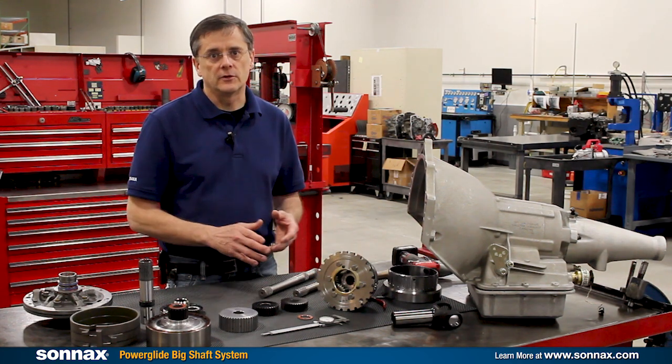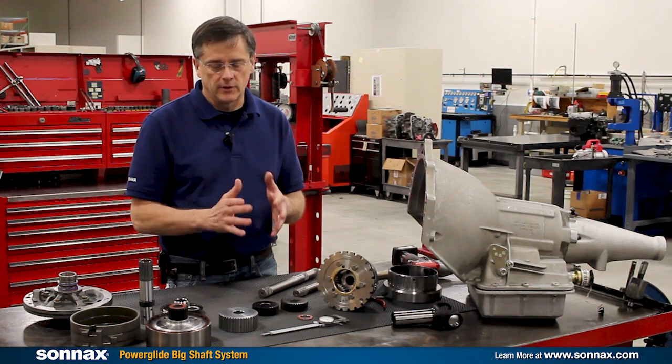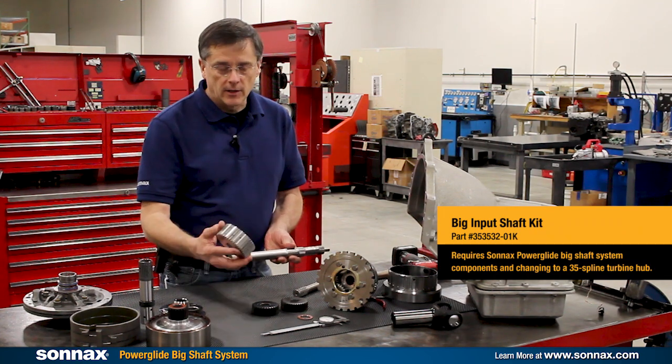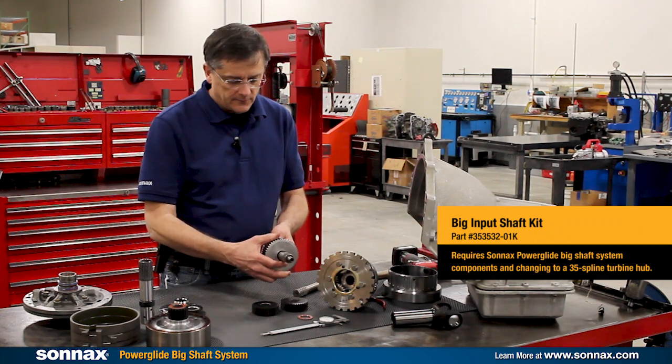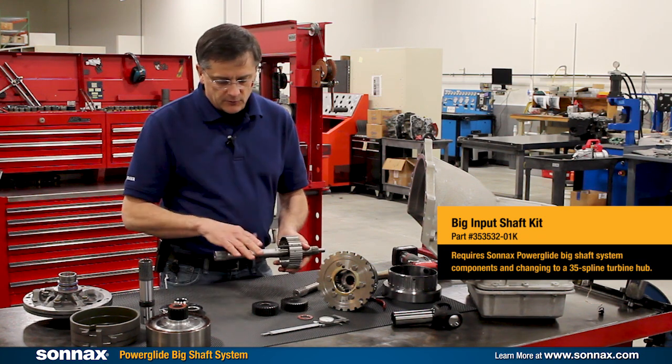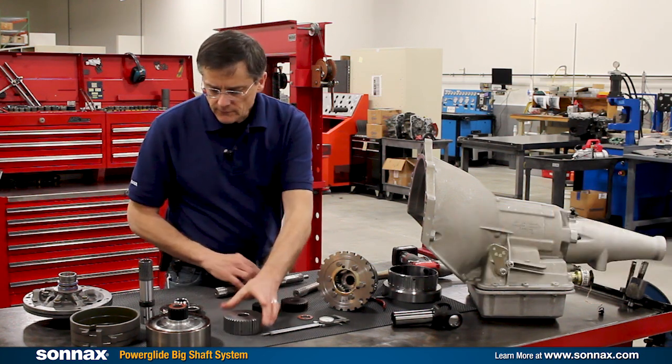If you already have a Sonex extreme planetary, you buy three part numbers. If you're doing a fresh build with all new stuff, then it would be five part numbers to get the whole system. The input shaft comes with the clutch hub — this clutch hub works with any of the Sonex thin clutch drums — and that comes as one part number.